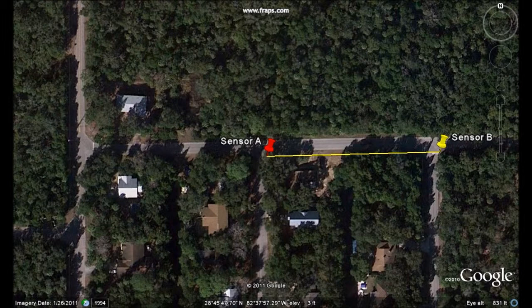326 feet of two-inch galvanized steel — a leak position was determined: 110.9 feet from sensor A, and 215.1 feet from sensor B.